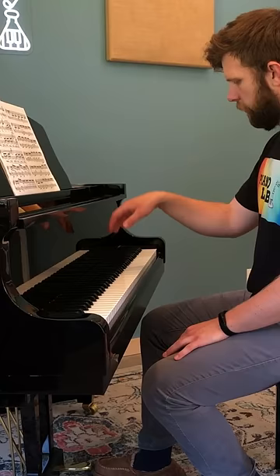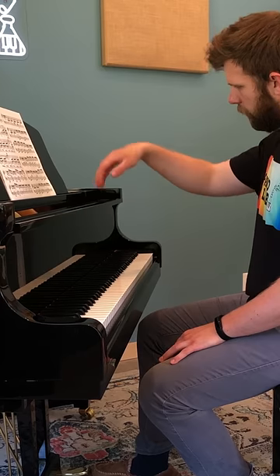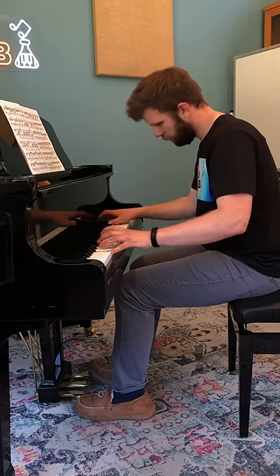Instead, if you drop your hand and arm into the keys, you can very easily get a loud sound with very little muscular effort, because you're making use of gravity to push your arm down.